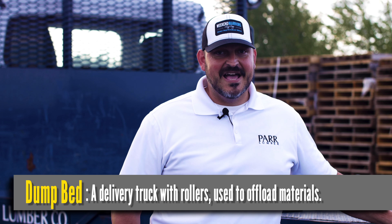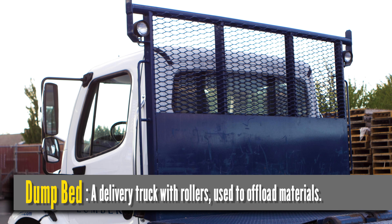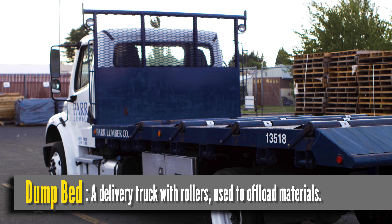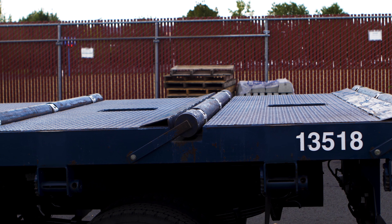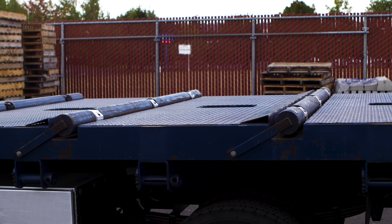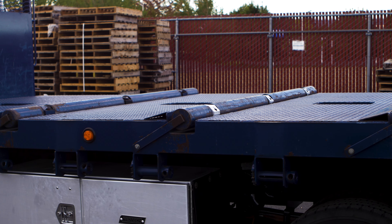We call this delivery truck a dump bed. It does not have a forklift on the back. This bed actually elevates up — the rollers can be locked or unlocked. Once unlocked, the material can roll straight off the back and right onto the ground. It does take quite a bit of skill to operate this truck.